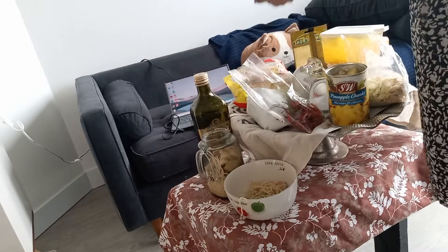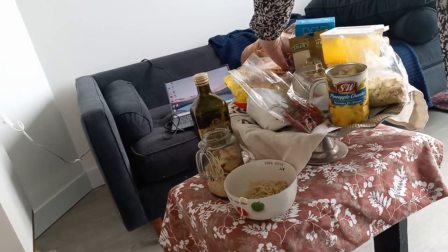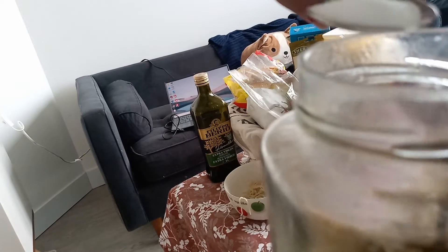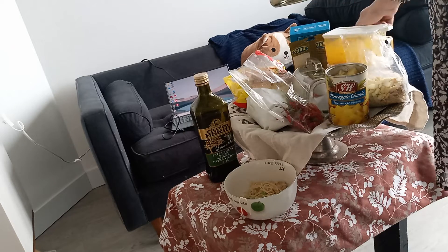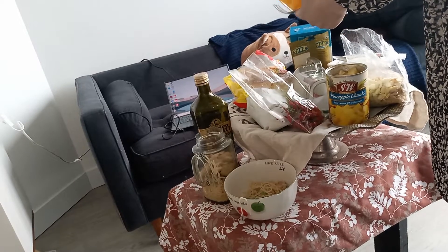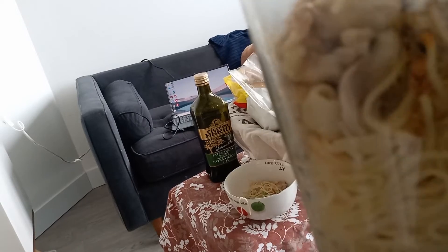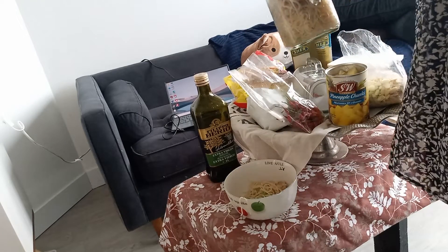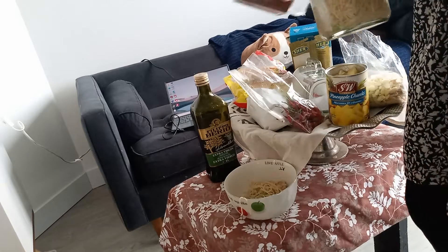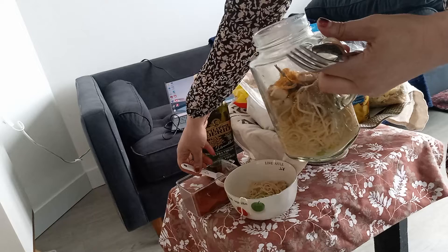A little bit of salt, and then curcuma. If you don't like curcuma, don't add it — whatever spice you like. So some curcuma here, and some paprika also.